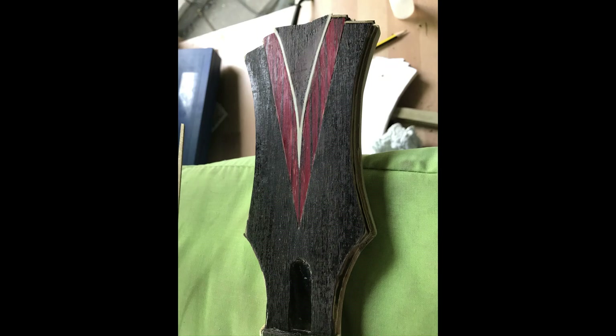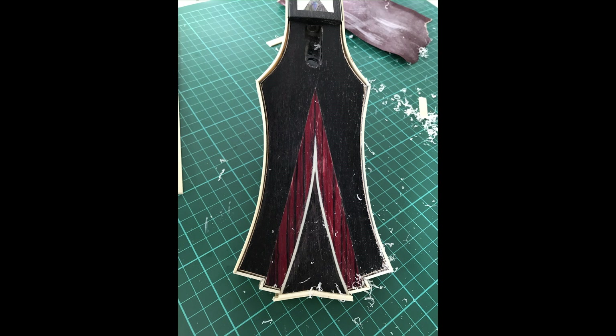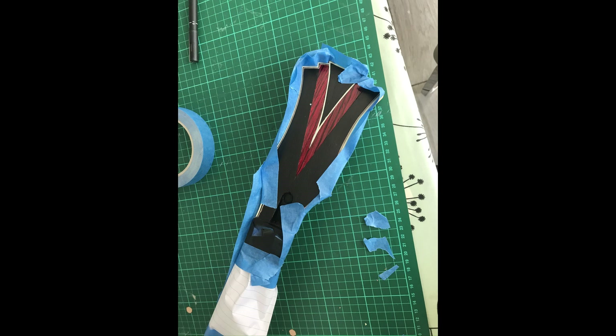Glued the veneer on like so, used a sponge for pressure all over — came out pretty good. The binding was a bit more than I could handle, but I got there in the end. I think it came out pretty good, so that was the front of the headstock done.